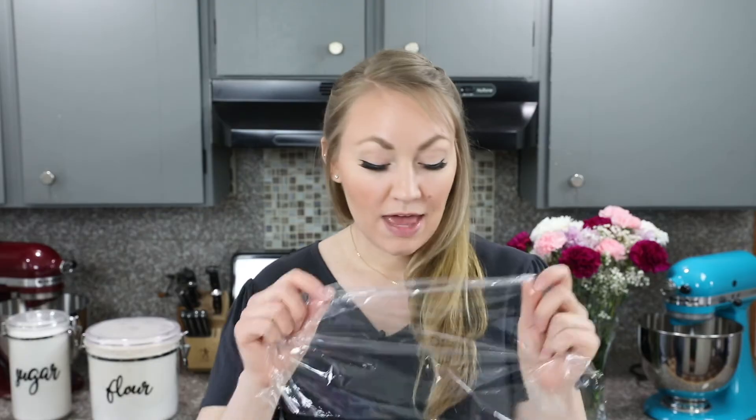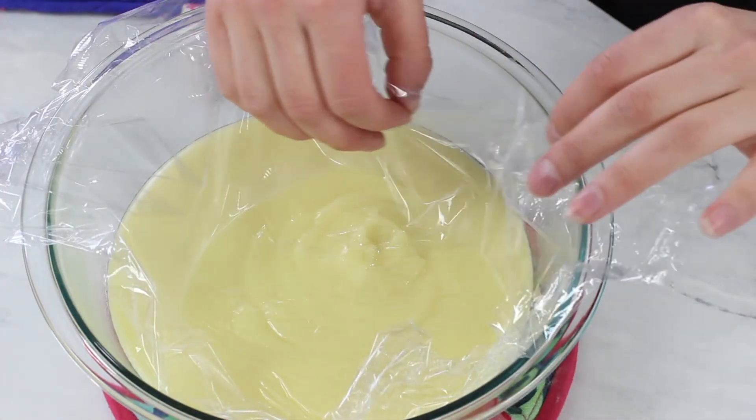Before going any further, let your banana cream pie filling cool for at least 20 to 30 minutes. To prevent a skin from forming on the top, take a piece of plastic wrap and press it firmly directly against the surface of the filling.